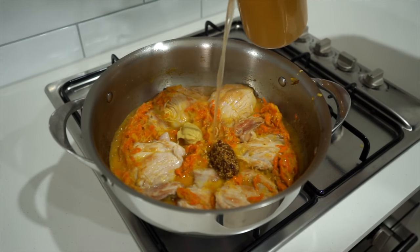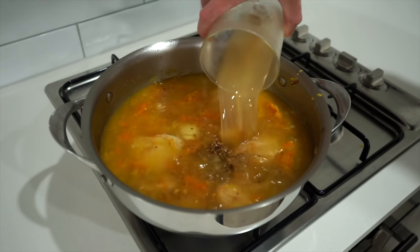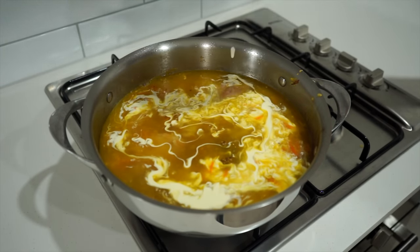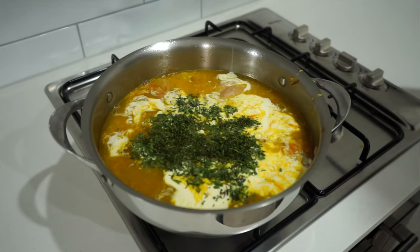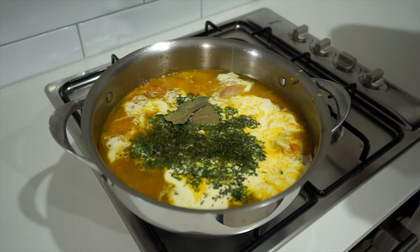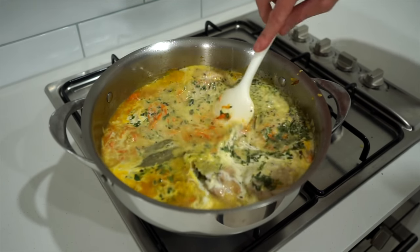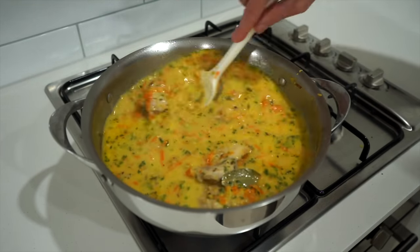Next, add in one tablespoon or 30 grams of whole grain mustard for a slight sweetness, two teaspoons or 20 grams of dijon mustard for a tangy sharpness, four cups or one liter of chicken stock for depth, one quarter cup or 60 milliliters of thickened cream for a smooth texture and color, the fresh or dried marjoram or tarragon and thyme for a fresh herbal infusion, three dried bay leaves for a piney infusion, sea salt flakes to taste, and cracked black pepper — 20 grams worth. Give this all a really good mix so the flavors can come together, ensuring the mustard is well mixed through.